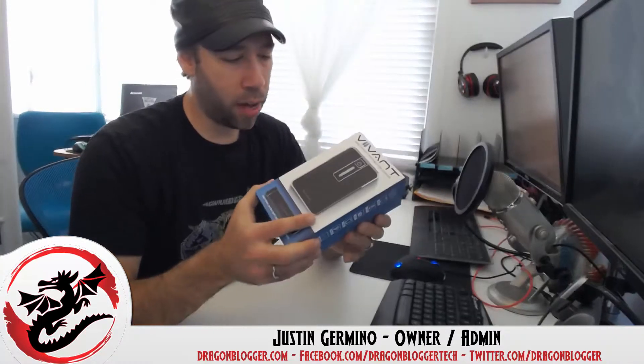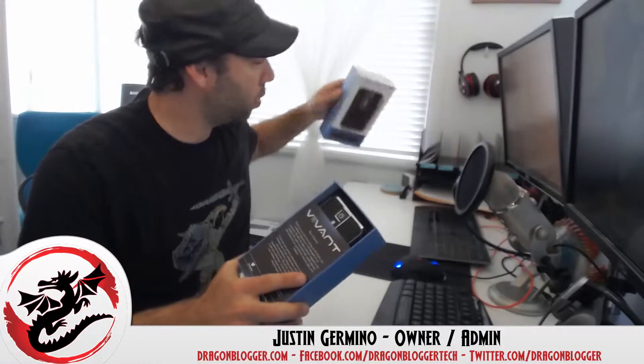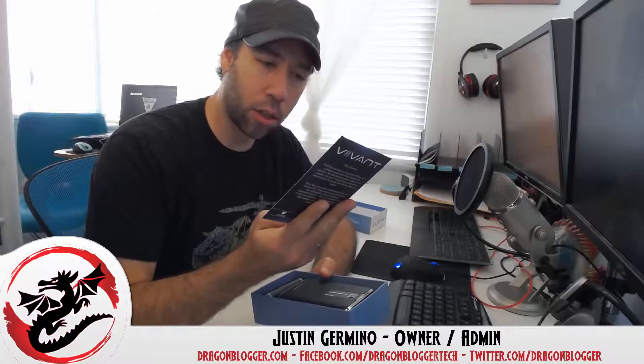So basically the unboxing goes like this. This is exactly where the product came — the only difference is there was a plastic sheet around this box. You get your dear value customer card which talks about the company.